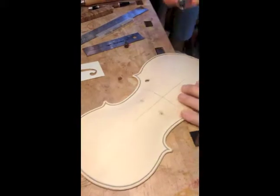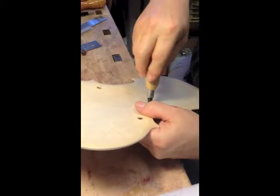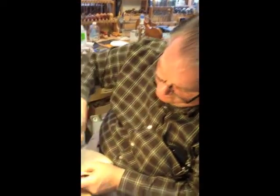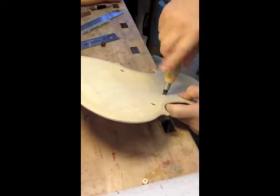And then you just elongate the hole if you don't want it perfectly round? Most violins I do want it perfectly round. Some of the Guarneri del Gesù models are elongated a little bit, but I really like the appearance of a round hole.